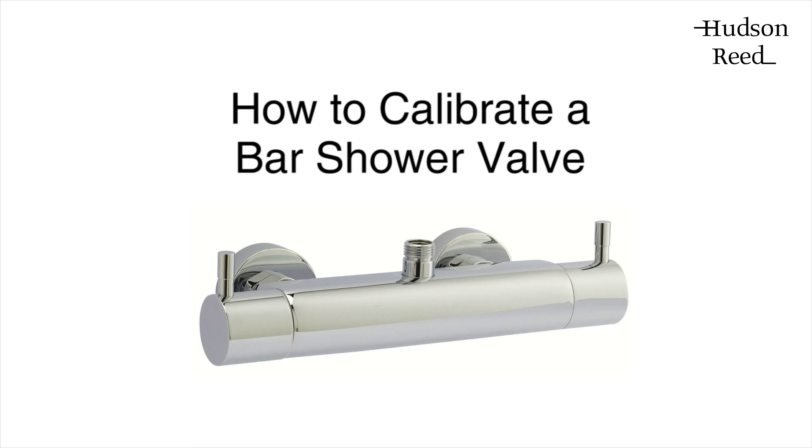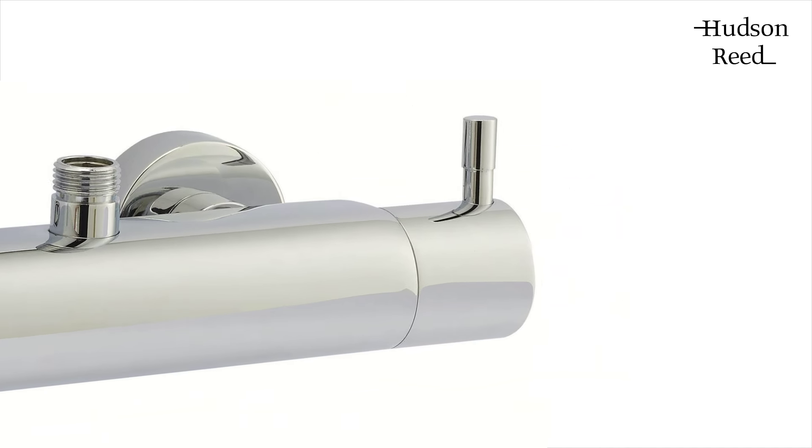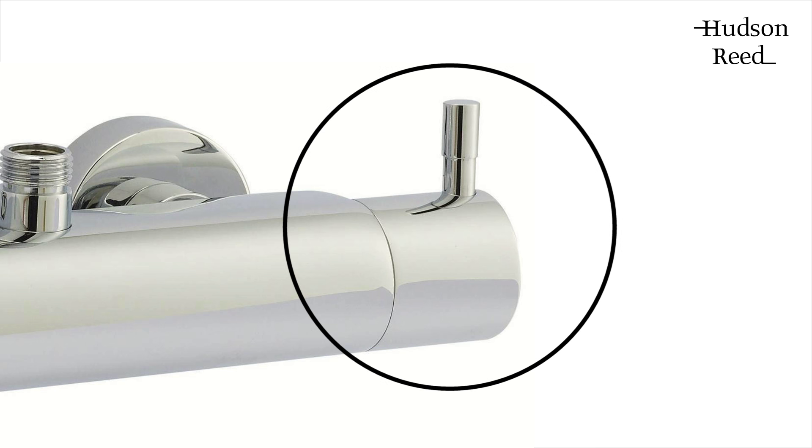This is the calibration procedure for the bar type shower valve. To adjust the flow temperature you will need to remove the temperature control handle.